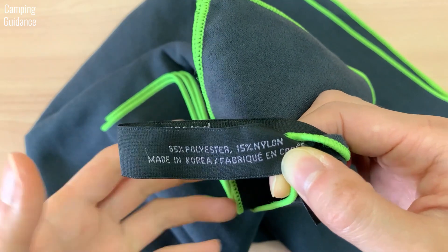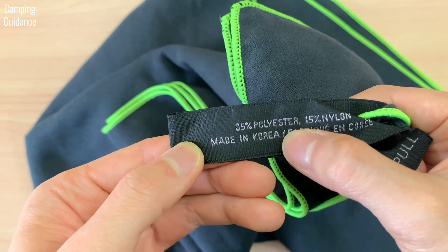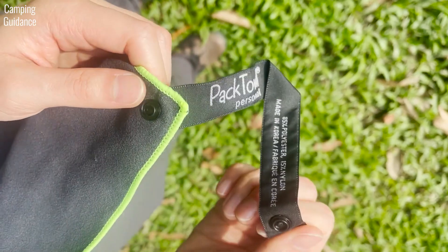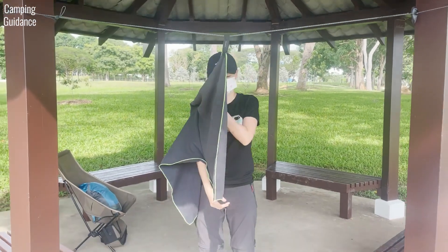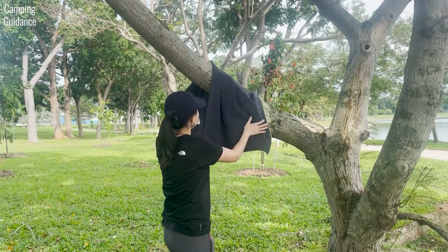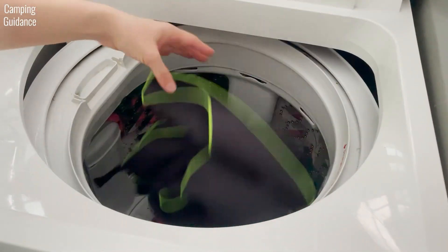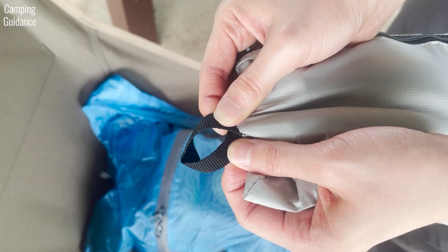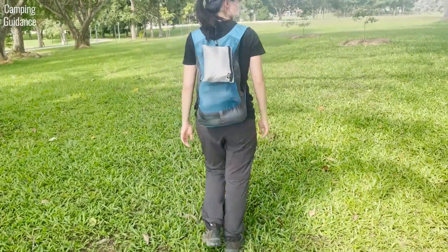The PacTowel Personal is made of 85% polyester and 15% nylon and is made in Korea. It has a hanging loop so you can hang it on a hook at home, on a clothesline in the outdoors, or even in your pack when you're hiking. You can also hang it on a tray to dry without the loop, and if you're at home it is machine washable and can be tumble dried. The storage pouch is made of a lightweight material and also comes with a hanging loop so you can use a carabiner to hang it outside your pack.